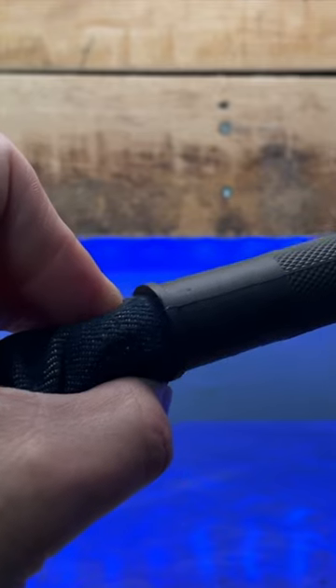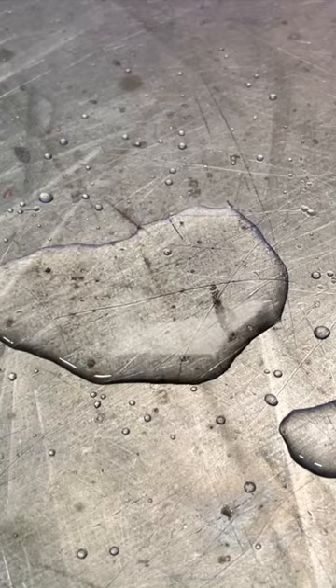Good luck finding a tiny water leak when everything's soaked. Have your sheath tucked like this underneath your torch body. If you develop a water leak, you're going to see the water immediately. Turn your machine off, check where the water is dripping from. You'll know exactly what the problem is. Problem fixed.